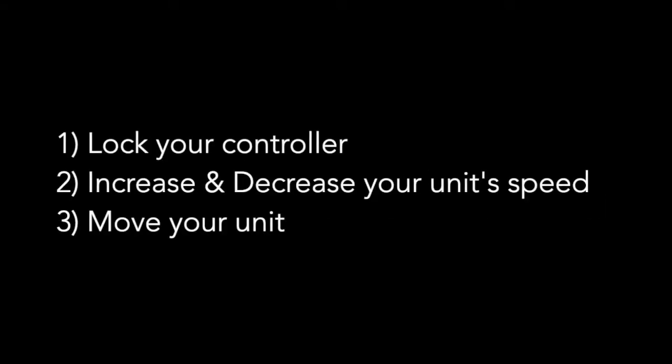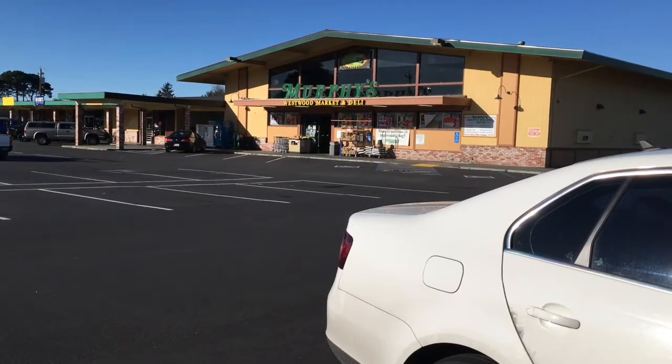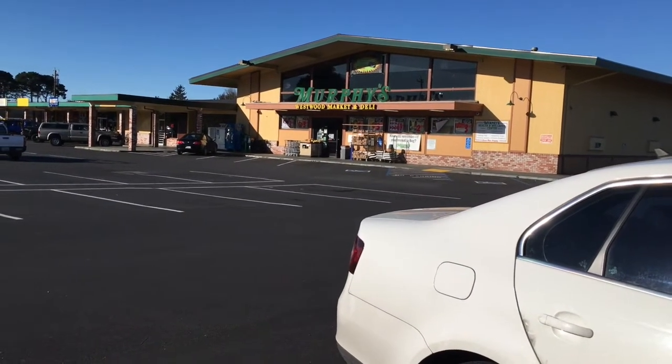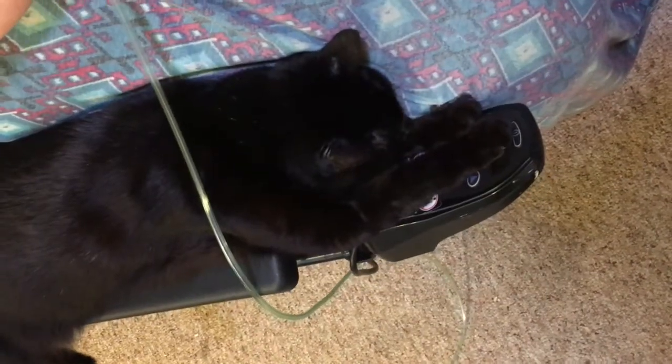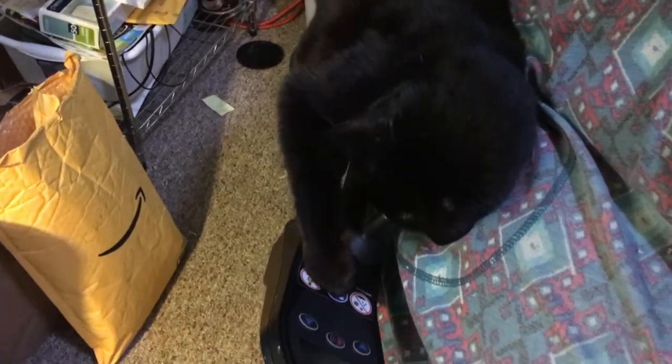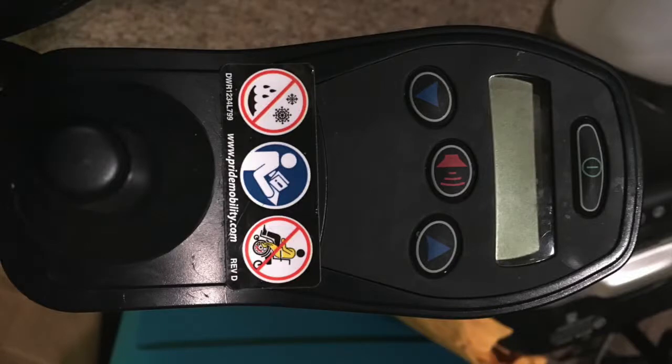In this tutorial you will learn how to lock your controller, increase and decrease the speed of your unit, and move your unit. Whether you want to leave your motorized wheelchair outside the store without someone walking or rather riding off with it, or you want to stop furry friends from accidentally moving your chair, there are many reasons you may wish to lock your Quantum NE controller.